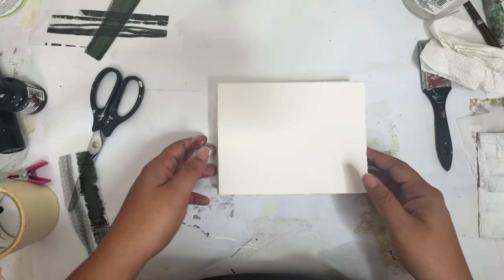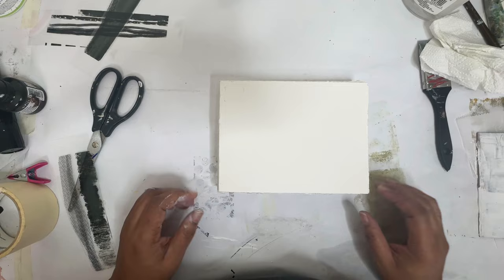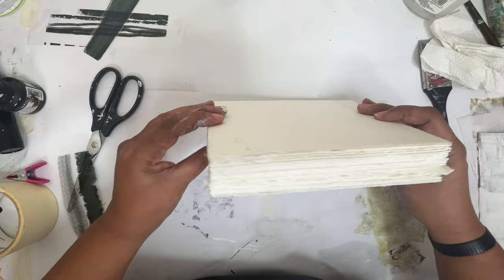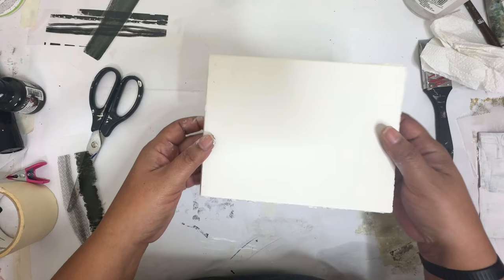Hey everyone, Trina here, back with another mixed media art video. Today we're going to do day two of our 100 day project. I'm going to be working in my new homemade sketchbook — look how thick this thing is. I will post a video later, probably tomorrow. I'm still waiting for the cover to dry but this is what we're working with.